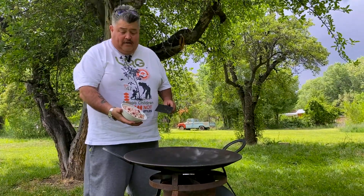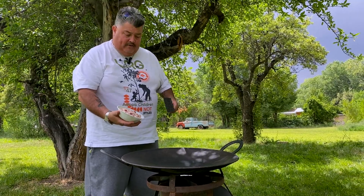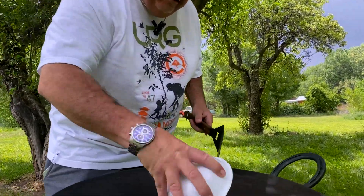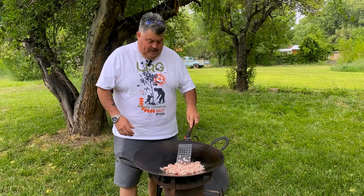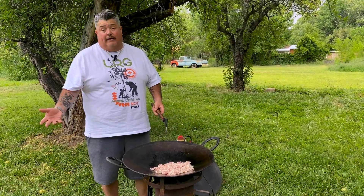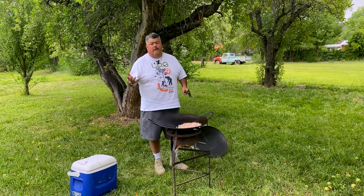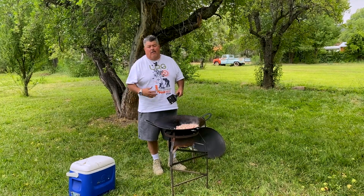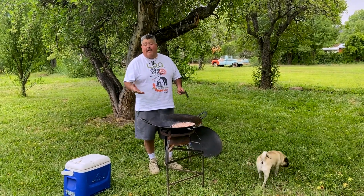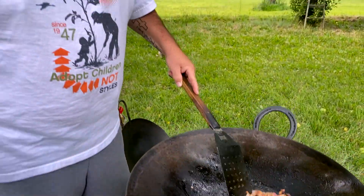You start discada off with the bacon, and basically the reason for that is we're gonna render down that fat and cook everything else after that in this rendered bacon fat. So we're cooking down the bacon, and once we get that completely cooked, we'll pull everything off to the side and go to our next meat. There's a lot of rendered fat in there now, which is that oil, so we'll be able to use that to cook the next meats coming in.